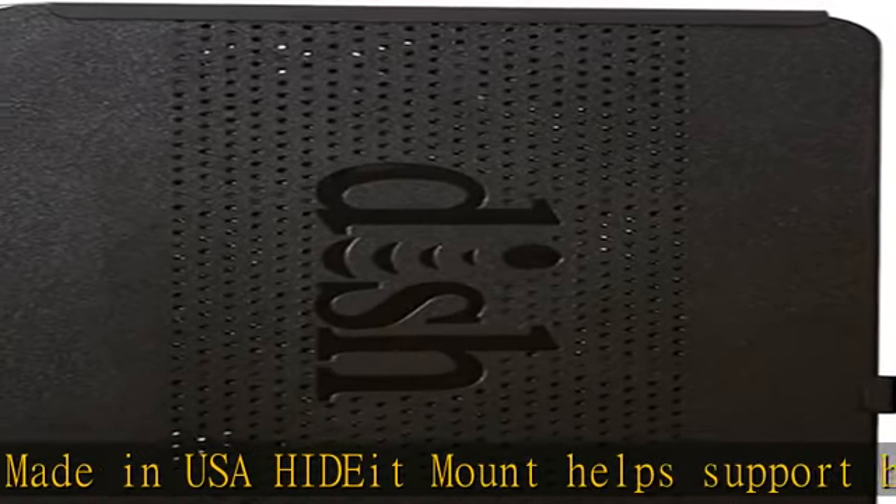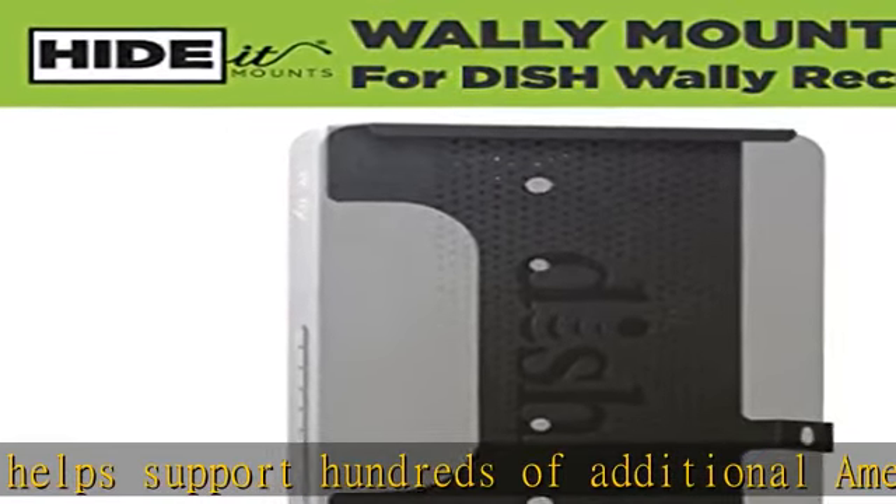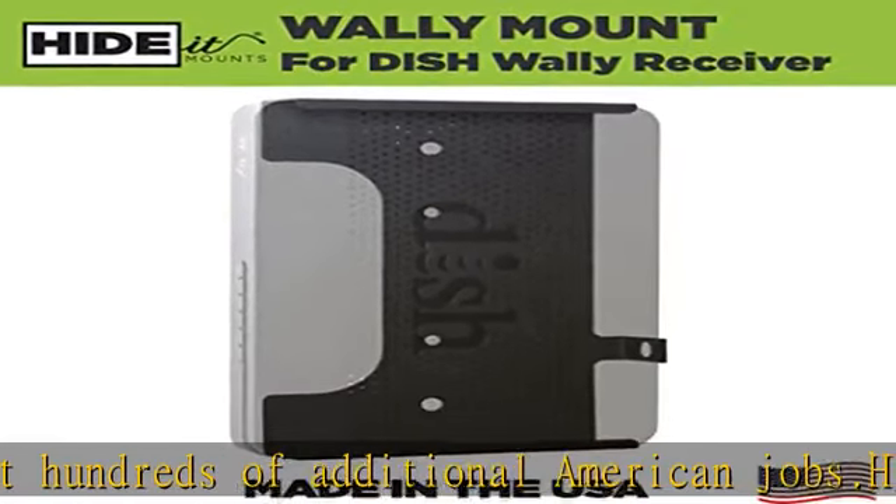The HIDE Wally receiver mount can be wall, BESA, or undershelf mounted to fit any space — a unique and custom design.